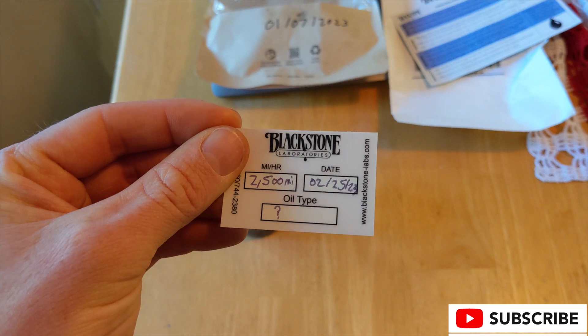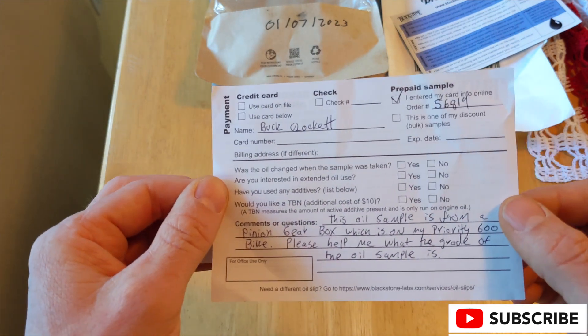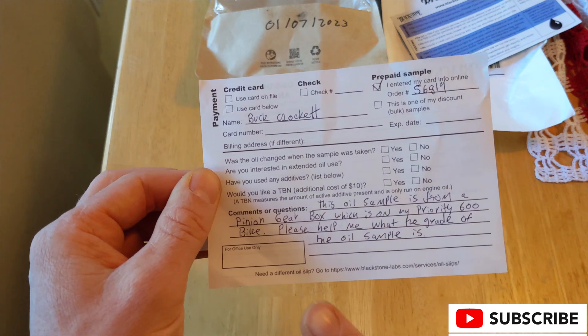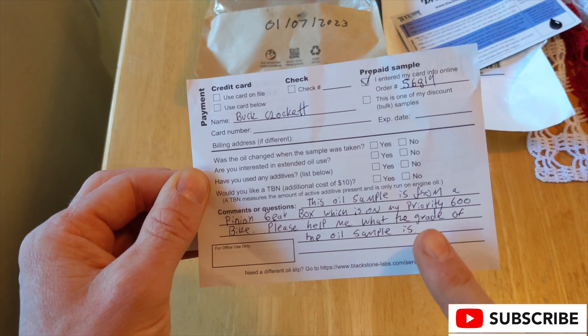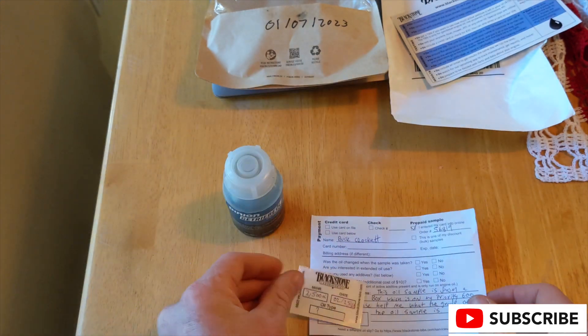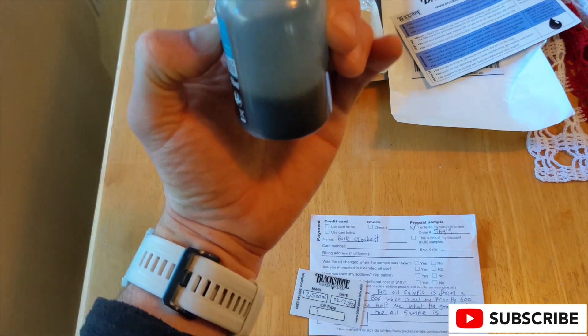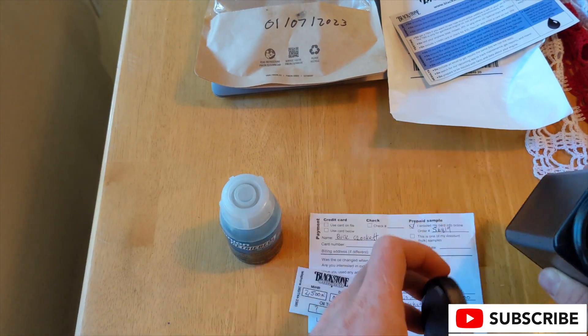I'm going to change my oil about once every four months and use the same type of oil that's in the description below. But if you just want to buy oil at an auto parts store, just make sure it's from a reputable company. Use full synthetic — that's going to last longer — and the weight you're going for is 75-90 in viscosity.